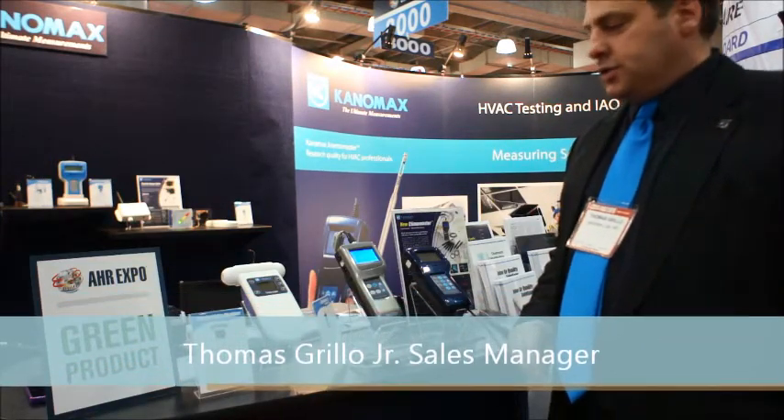Hi, this is Tom Grillo from Canomax USA, National Sales Manager here at AHR 2014. I want to give you an overview of some of the new things for 2014 for Canomax.